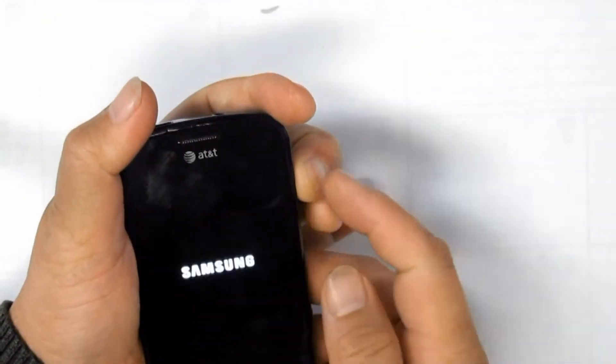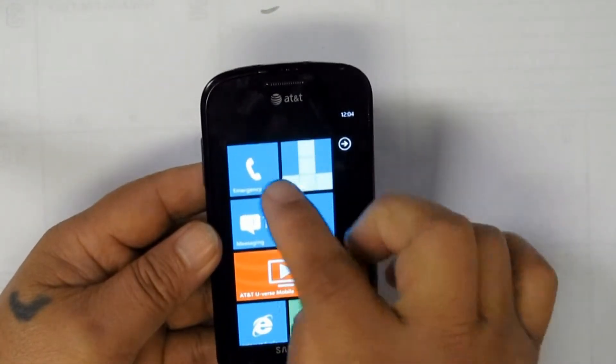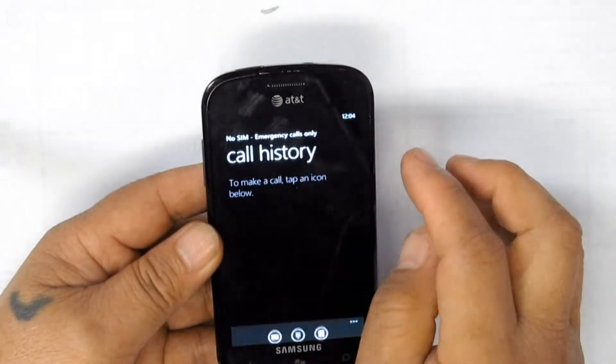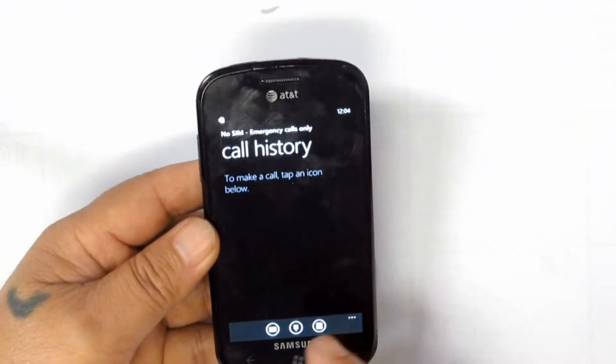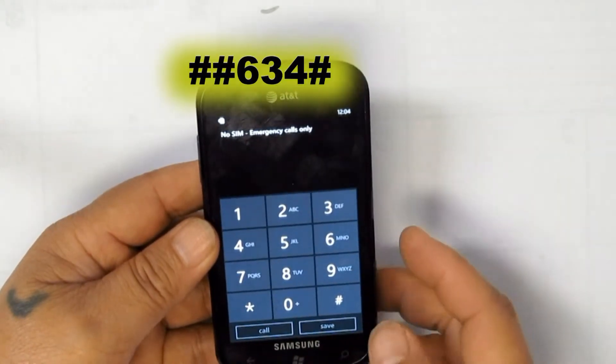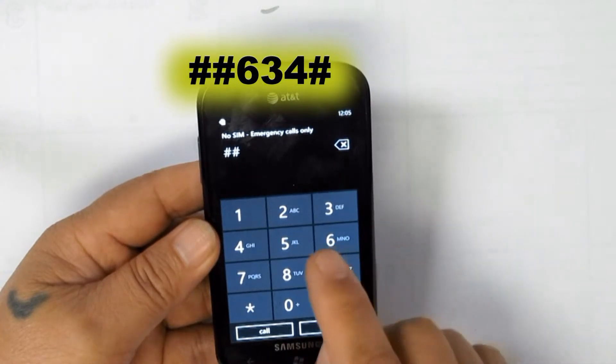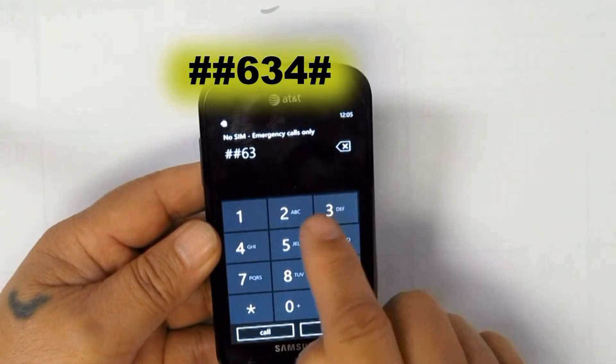We are getting ready to power up the unit. Look for the dialer and dial ##634# then press call to get into the diagnostic dial mode.